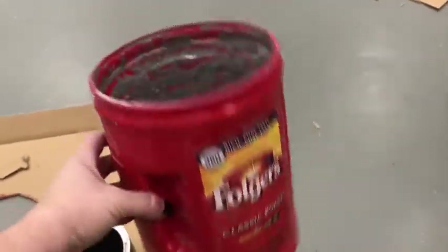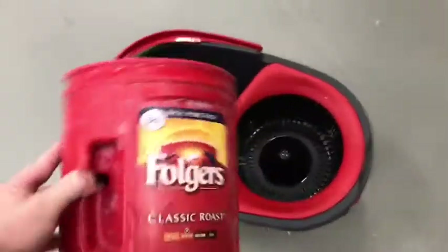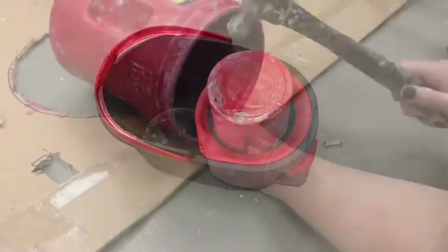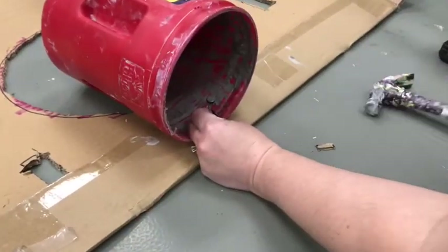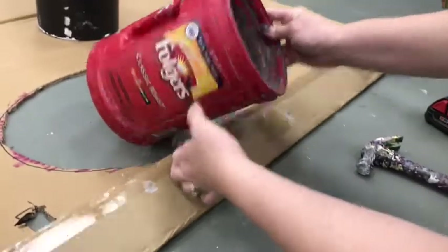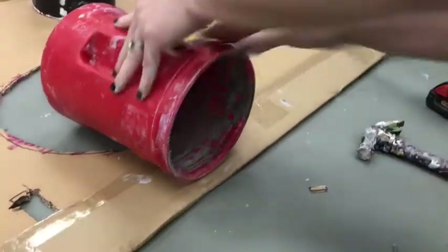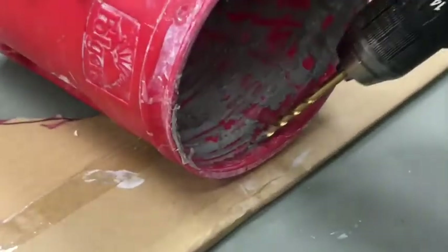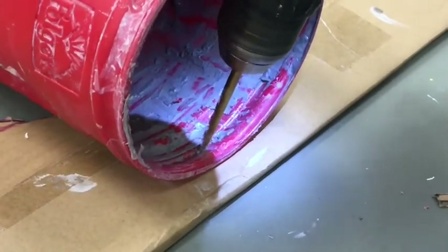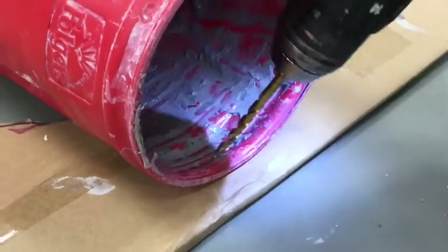You'll need some materials to build up your platform so you have a surface on which to throw the clay. I'm using this Folgers can because it fits kind of perfectly in there. I had to find a way to make the Folgers can stay put inside, and I didn't want to glue it, so instead I made some holes using a hammer to get a starter hole and then a drill to make the hole go all the way through.